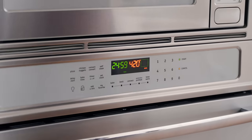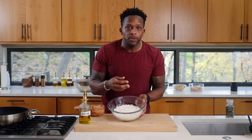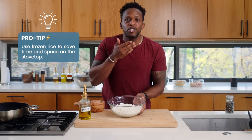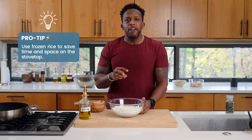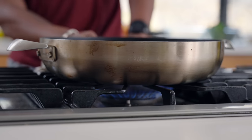While the vegetables are roasting, put on the pot for your rice. As a time saver, I love to use frozen rice — it costs a little bit more money, but the rice comes out perfect and delicious. All you have to do is pop it in the microwave for three minutes. Jasmine rice: done.